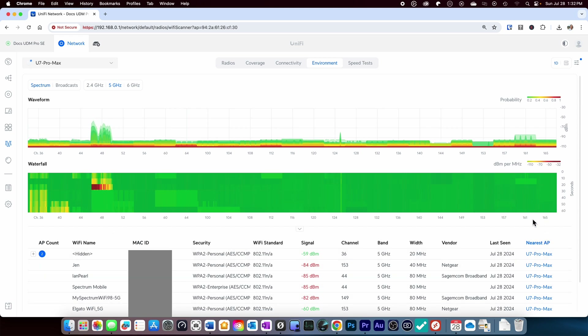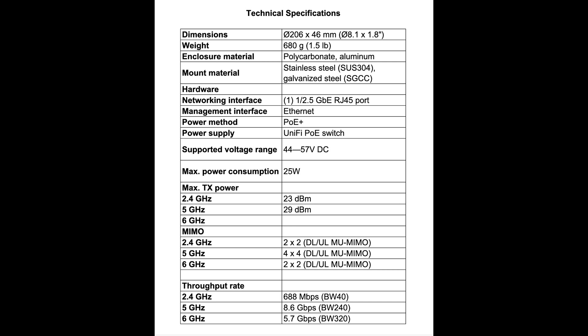Other differences between the two models: the U7 Pro Max can handle 200 more devices, has two additional spatial streams which can improve multiplexing, and has 4x4 MIMO compared to the 2x2 MIMO on the U7 Pro, which theoretically can double your throughput under heavy use.